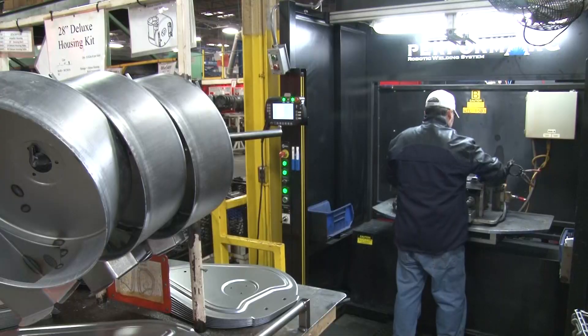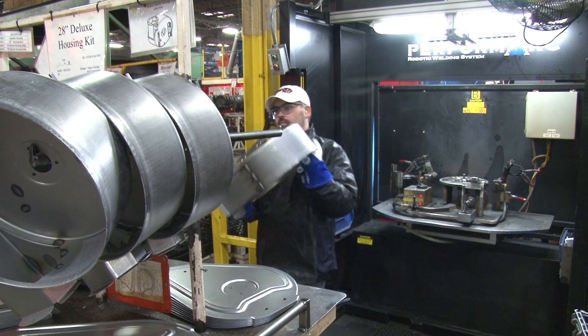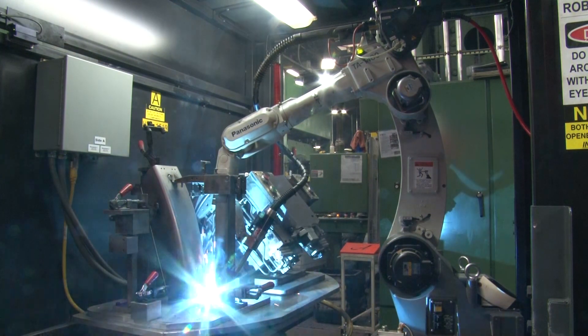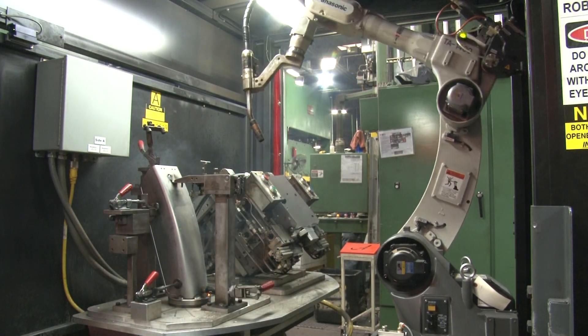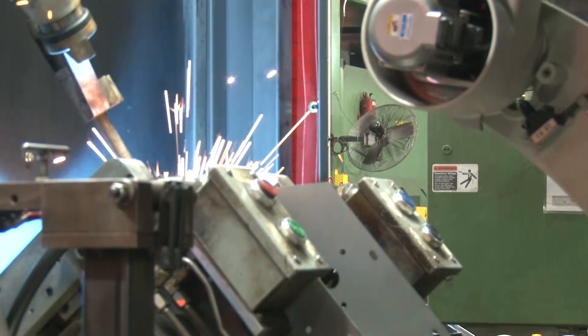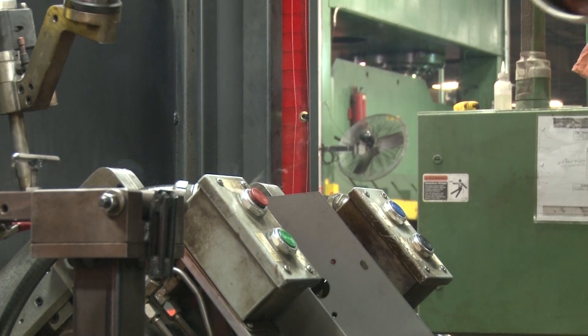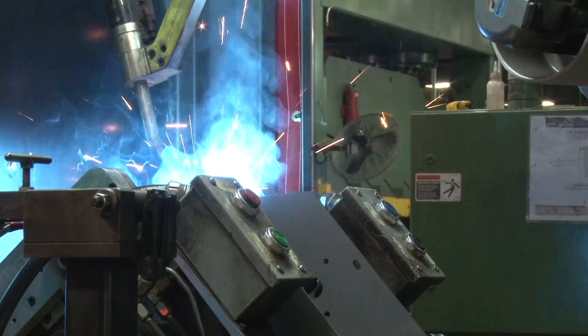After the purchase of the PerformArc, I took advantage of the one-week training. I'm not a robot tech, I'm not a welder, I'm an electrician, and I was looking to understand the cells a little better. How do I implement sensors into my fixtures, and how do I tie that to the robot? And I thought, instead of every time I do that having to run to find a robot tech to move it here, move it there, see if it worked — if I took the basic training I would know enough to be able to get by on my own.